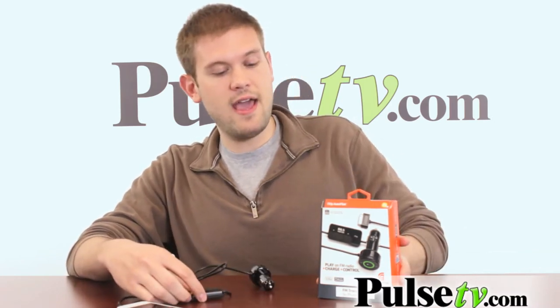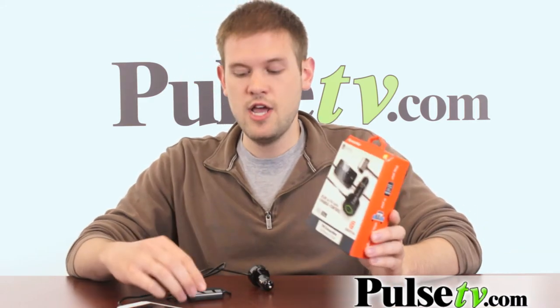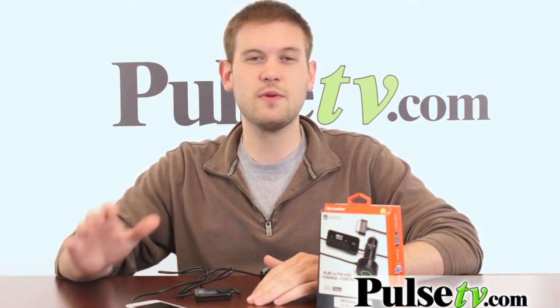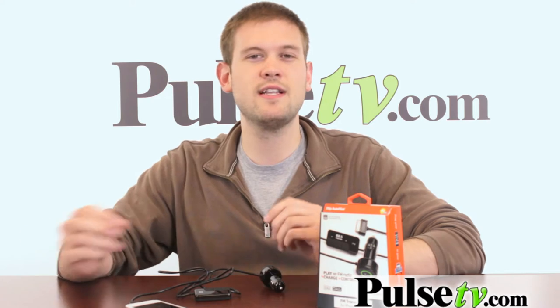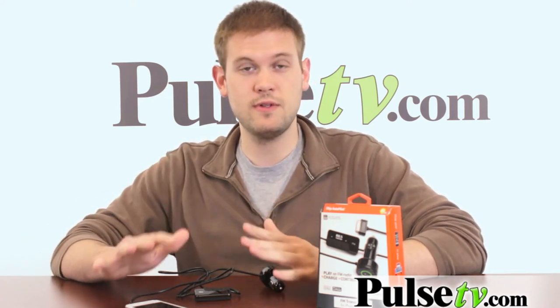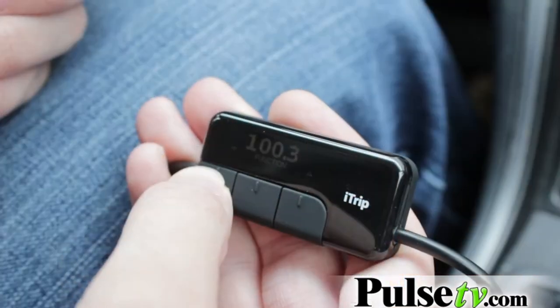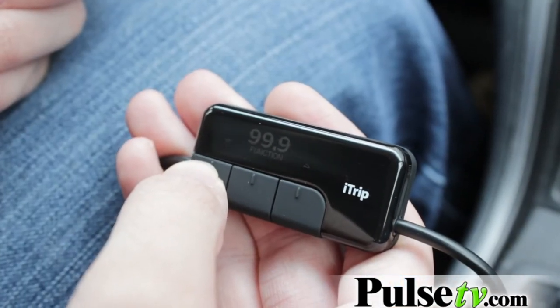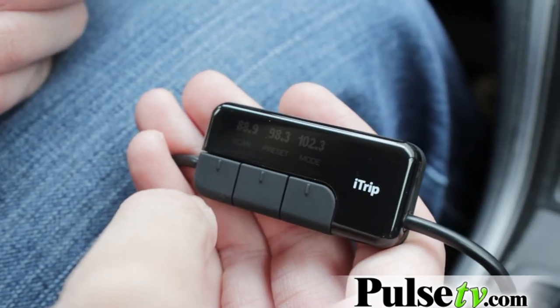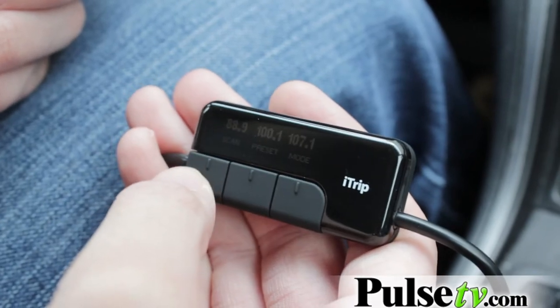This does have a smart scan, which means that you can press a button on here and it'll look for the clearest radio station available to use, so you can listen to your music really clearly. That's one of the big criticisms about transmitters — that the music sometimes comes in a little fuzzy. Well, this one counteracts that with the smart scan. Also available through the function settings, you can save and access different radio stations that worked before, so you can go to them right away and get clear music.